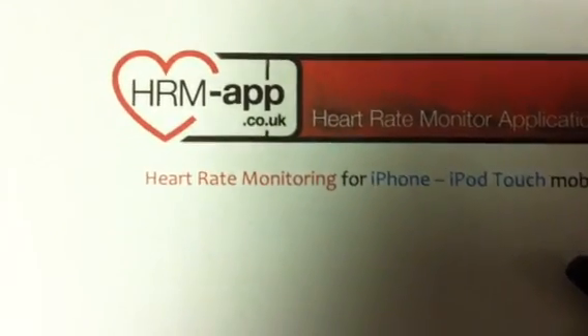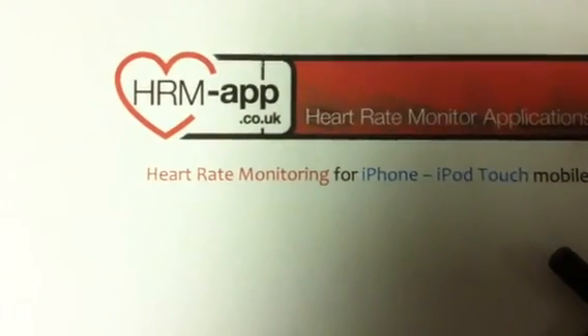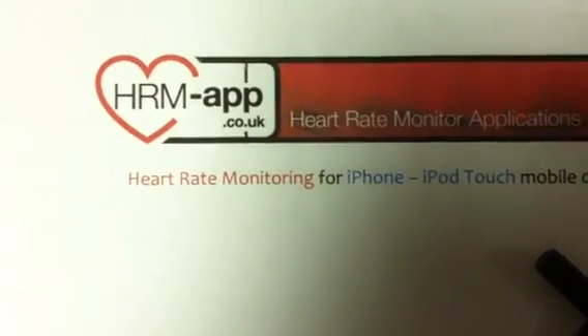Hello, this is Tristan from HOMapp.co.uk, a company of HeartRateMonitor.co.uk specialising in apps for the iPhone and iPod touch which will provide heart rate monitoring.